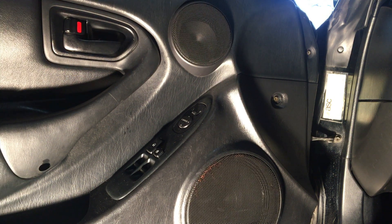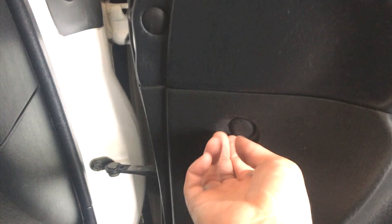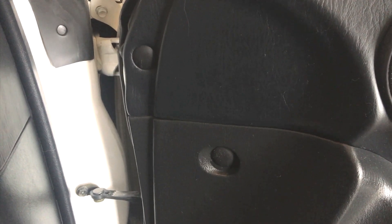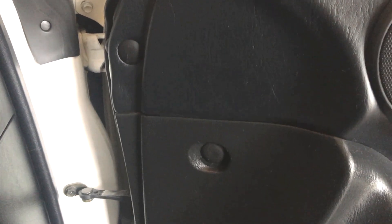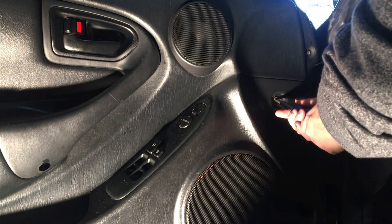I can show you what they look like on my other car because that door hasn't been taken apart. On my other car - also a Celica - these are the two tabs in the door that were covering the two screws. I just pop them off with a flathead screwdriver. They're really hard to get back on, so I wouldn't glue them because if you need to take your door apart again, that's not so fun.